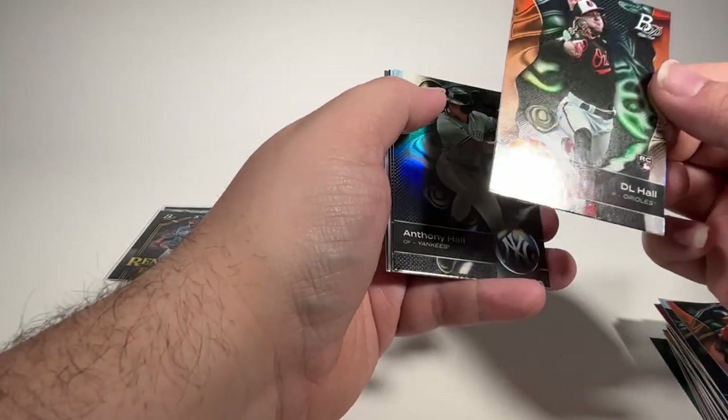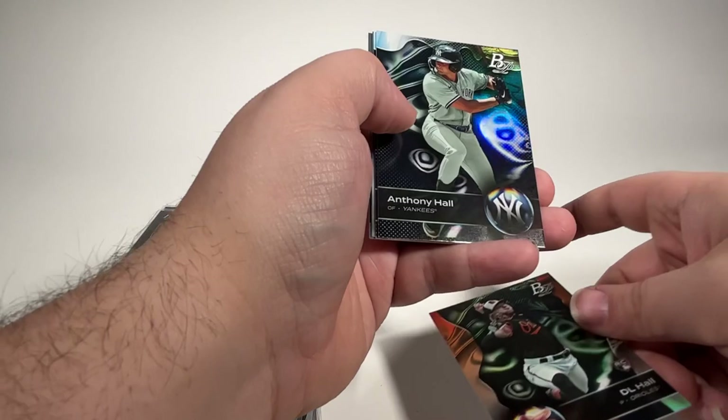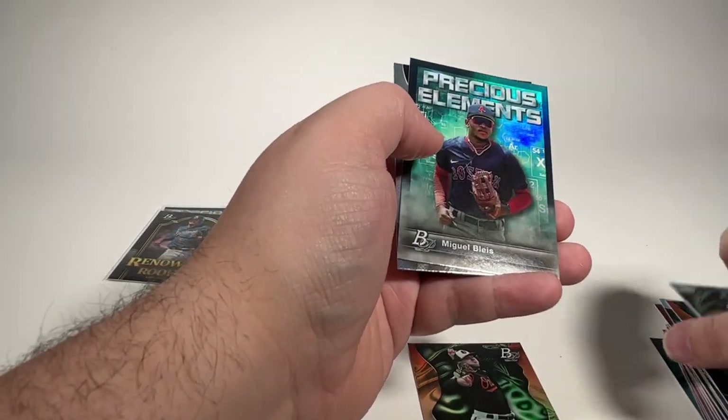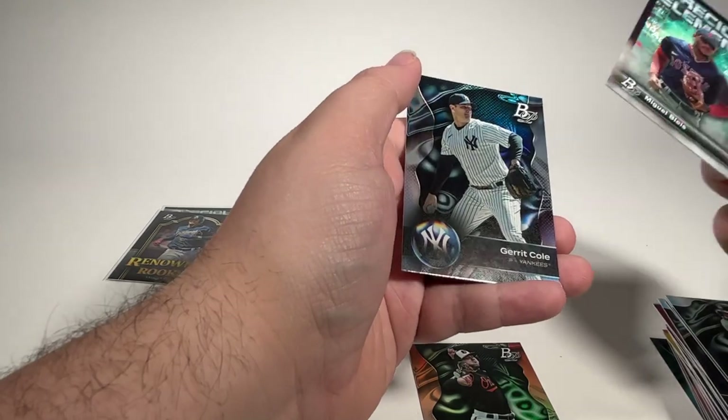D.L. Hall rookie card with a bum corner. Anthony Hall. Chandler Simpson. Precious Elements — Miguel Blese. And Garrett Cole.